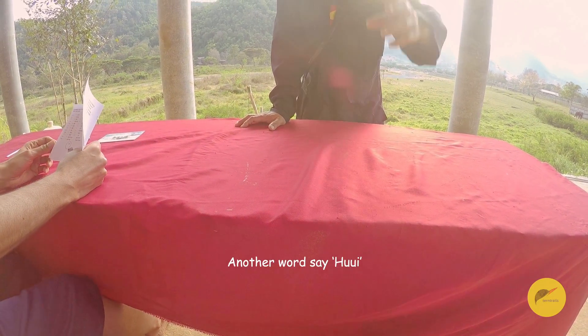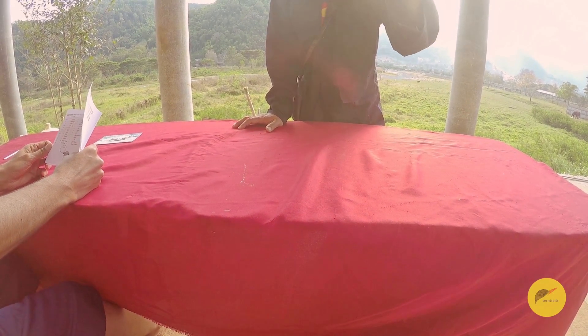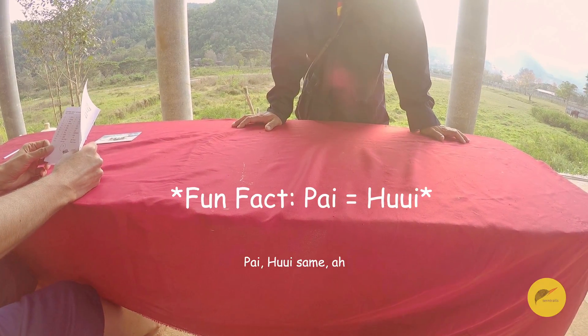Another word — say 'huy.' Huy. Good job. This is 'pay.' Pay. Huy. Okay. Huy. Okay.